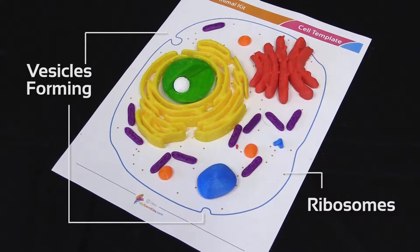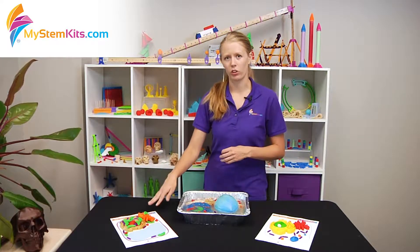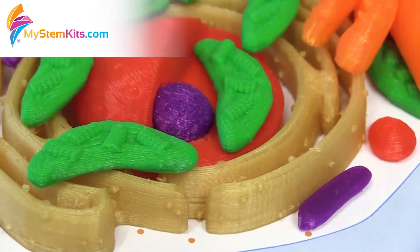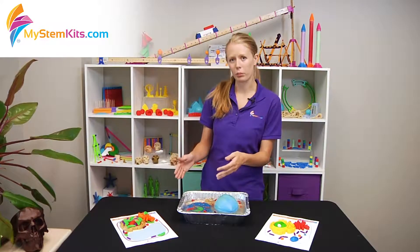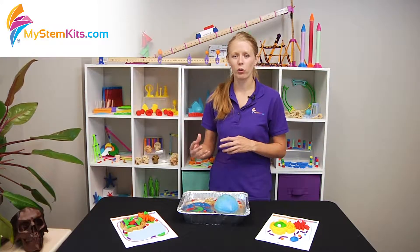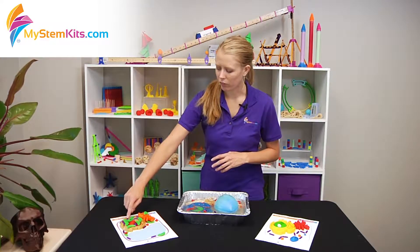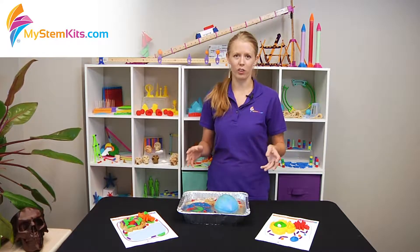Students are really going to understand the three-dimensionality of a cell when they start building it on these two-dimensional templates. With the plant cell they're going to realize that you have to start stacking things in order for them to all fit within the cell membrane and the cell wall. One of the cool things is when you have students realize that you have only ten mitochondria and ten chloroplasts here, but in a real plant cell there are hundreds of them.